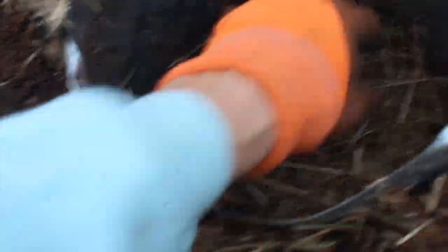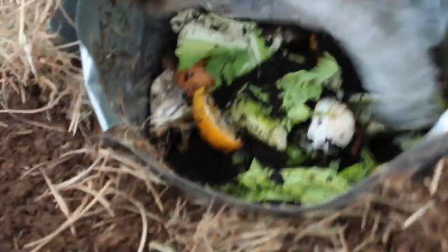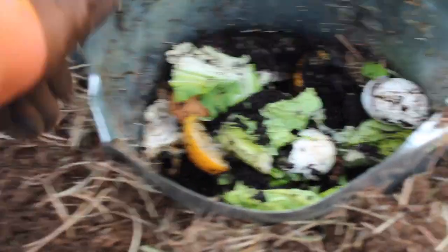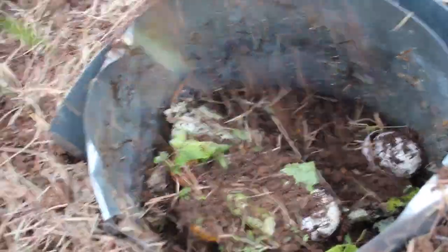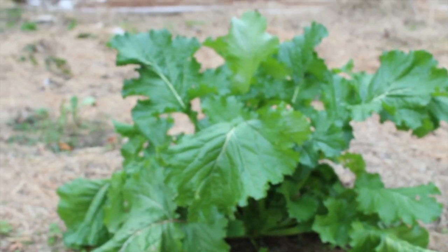With my other bin I noticed there wasn't enough layering, so I'm putting some hay down in there. Then I've got my coffee grounds, eggshells, and food scraps - mostly vegetable scraps, fruit scraps, eggshells, and coffee grounds. I can still chop things up with my little shovel once they're in there. I prefer to use hay rather than leaves because it decomposes a little faster.